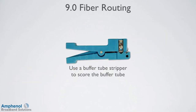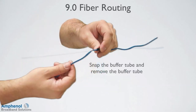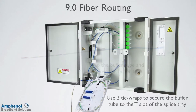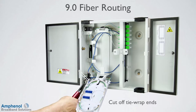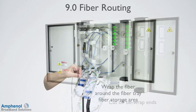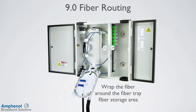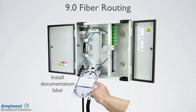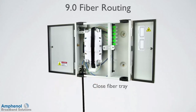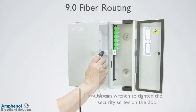Use a buffer tube stripper to score the buffer tube. Place the stripper close to the felt wrap location and rotate the stripper. Snap the buffer tube and remove it to expose the fibers. Use two tie wraps to secure the loose buffer tube to the T-slot of the splice tray attachment point, then cut off the tie wrap ends. Wrap the fiber around the fiber tray fiber storage area. Install the splice tray cover, install the documentation label, and close the fiber tray. Close the carrier side door and use a can wrench to tighten the security screw on the door.